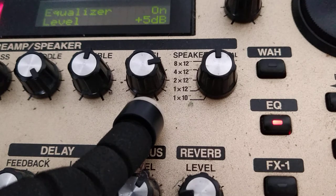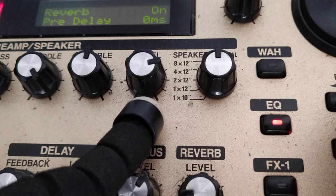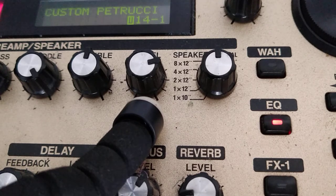Last time I forgot to show the reverb pedal. In this video I'm using Room 2 with 1 second, the signal entering immediately in the chain with no delay, cutting frequencies below 165 Hz and above 6 kHz. Density at 6 and effect level at 20. Very simple, very nice — the result sounded really great, it's a fantastic tone.